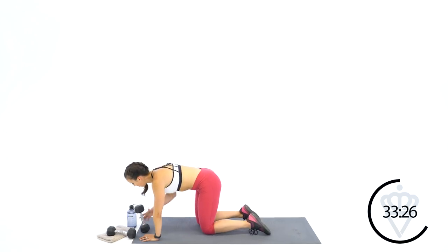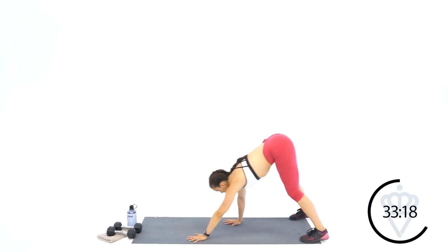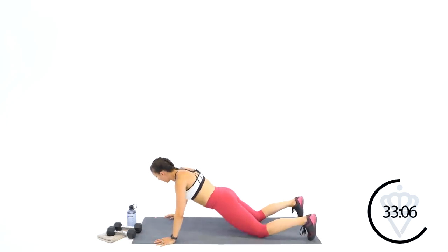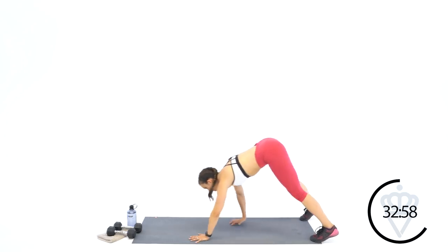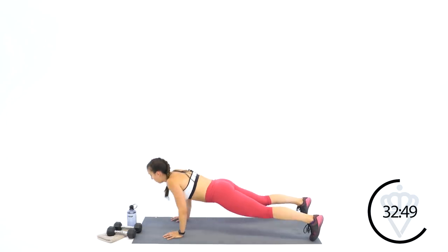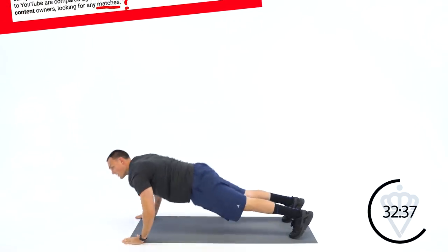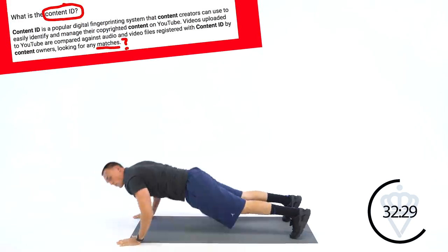Any guesses what the letter I is for? I is going to be for inchworm push-ups today. Starting at the back of your mat, you're walking out to full extension — full plank, one push-up, and you're walking back to your feet. Keep your hands on the ground. If you're going to modify, walk out, drop to your knees, do a push-up, walk back up in. One minute of inchworm push-ups — let's go. Walk, walk, walk — push-up.